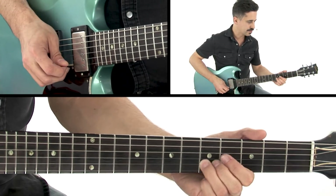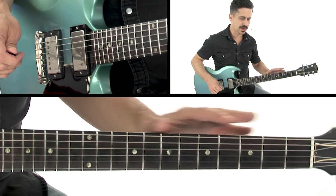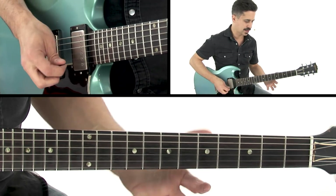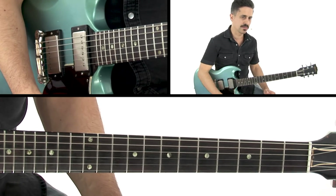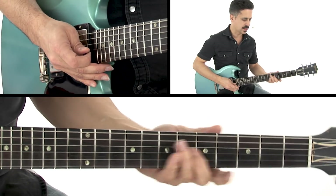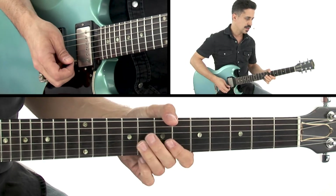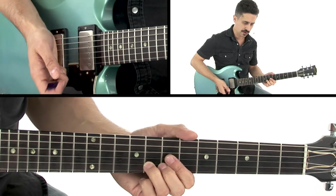Now we're going to play kind of the same idea, but in a different position. You can start it with the 1st finger if you want. Think of this as E minor pentatonic 3. Sometimes during the heat of the moment I might grab it with the 3rd finger. But then I can slide into the 6th fret there, 3rd string. So 5, 5, 6, 5, 8 — and bend it as much of a whole step as you can before you sort of clinch it off with your right hand.